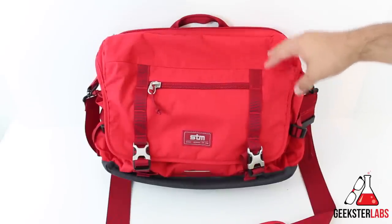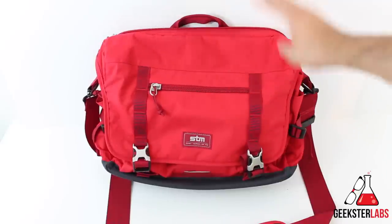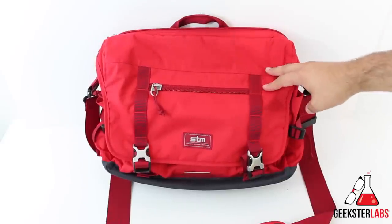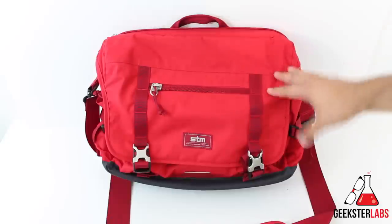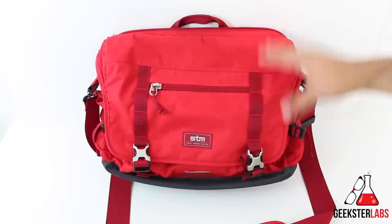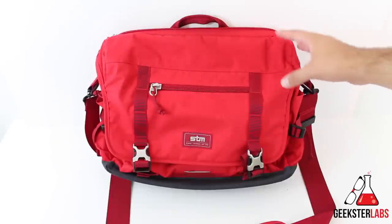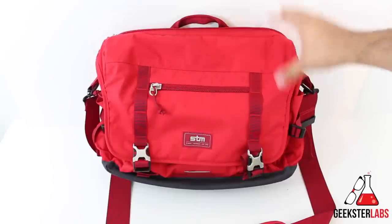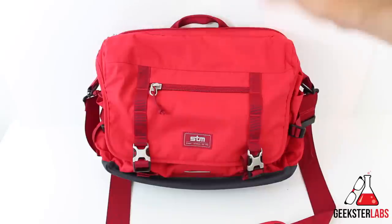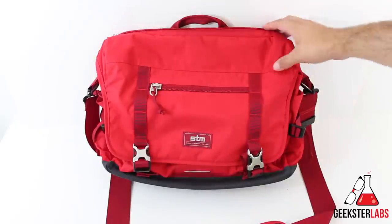I recently took a trip to Puerto Rico for a two-week vacation and this bag came with me everywhere — to the airport, on the trip the whole time. This was basically my camera bag, carrying my camera and all the extra stuff. Next to that, I've been taking it to work every day as my main bag, keeping my laptop and camera inside. So for a straight month I've been using this bag and putting it through its paces.